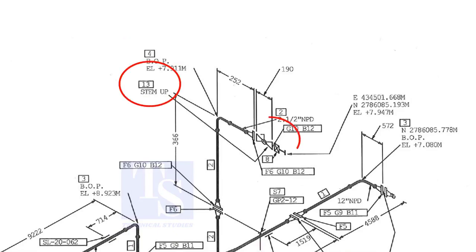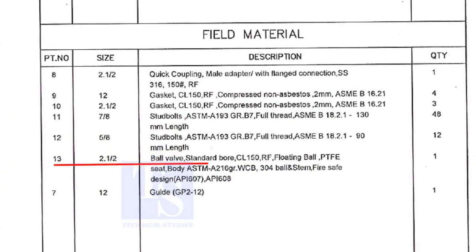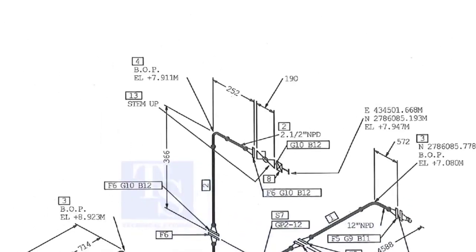What is item number 13? Let us check in the description. Part number 13 is a ball valve. The size is 2 and a half inch. "Step up" means the handle of the valve is in an upward direction.